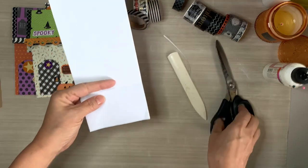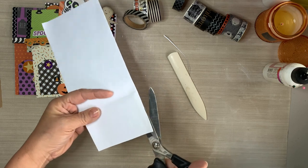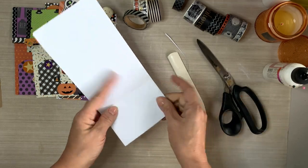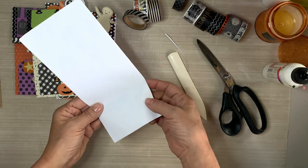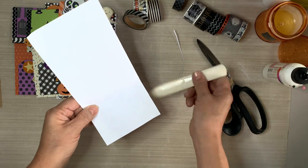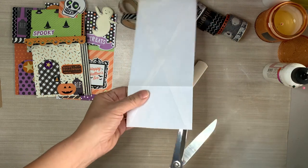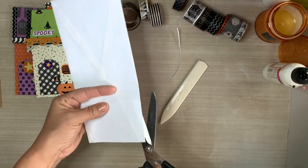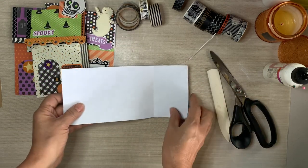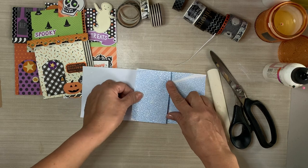I don't measure - I just kind of eyeball it, but that looks to be about two and a half inches. Just fold it over; it all depends on the size of little house that you want. That flap is going to be the roof line, so you can make it as big or as little as you want. After a while, once you start making these, you'll notice that you're folding in the same length. I don't measure anything and all of my envelopes end up the same size. You'll get the hang of it.